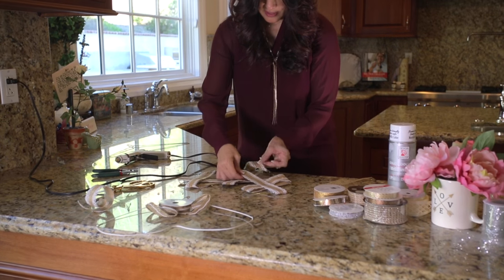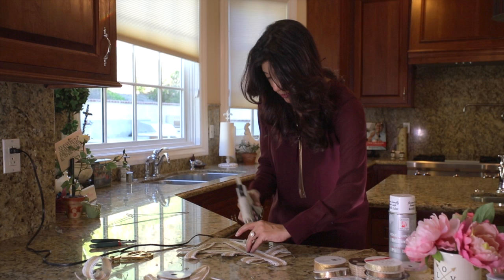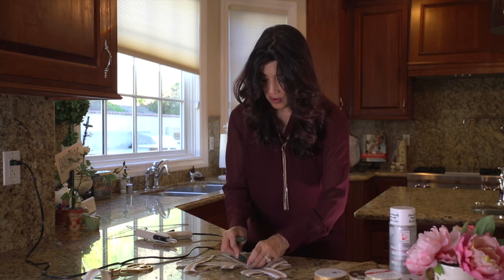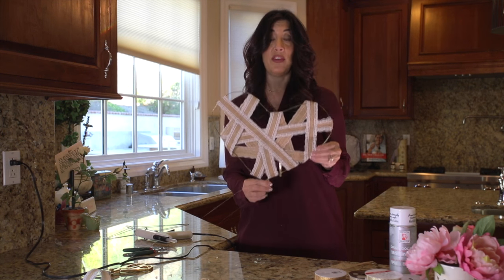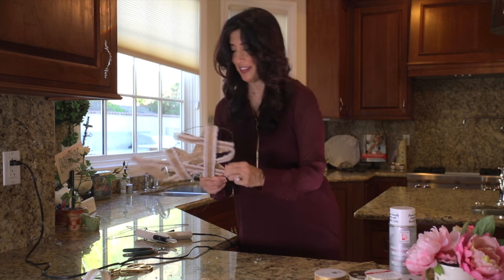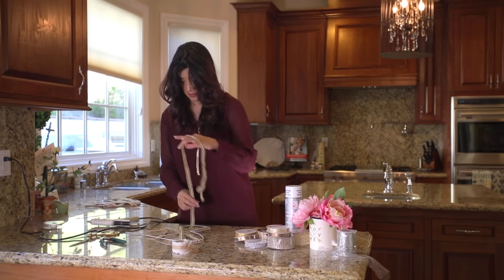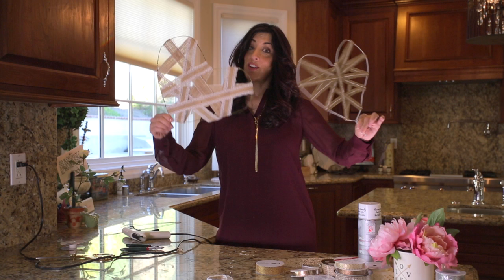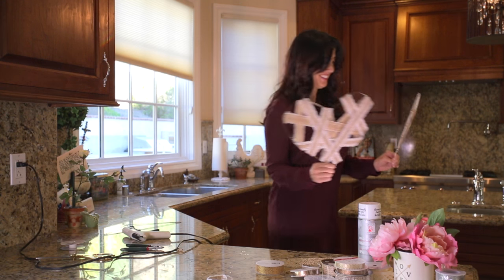For the last strand, tuck it underneath and put another little dab of glue to hold it down. Oh my gosh, this is so adorable! I'm gonna make one more, and then I have the perfect place to hang these on my wall. Here are our two hearts — they love each other!